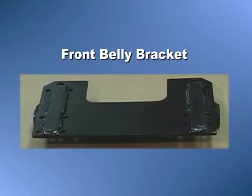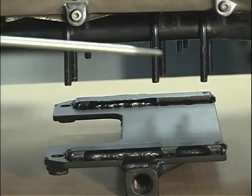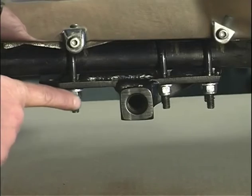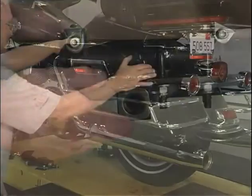The front belly bracket must be installed first. Hang the 6 U-bolts on the frame of the motorcycle, 3 on each side. Then put the belly bracket on the U-bolts using the 12 locking nuts. Do not tighten at this time.